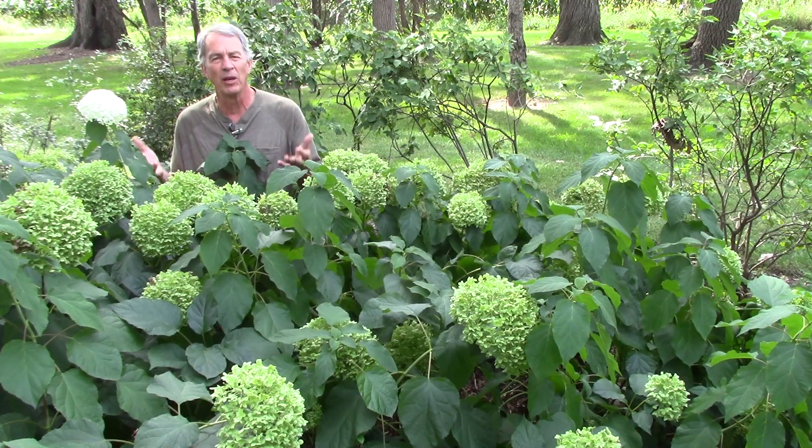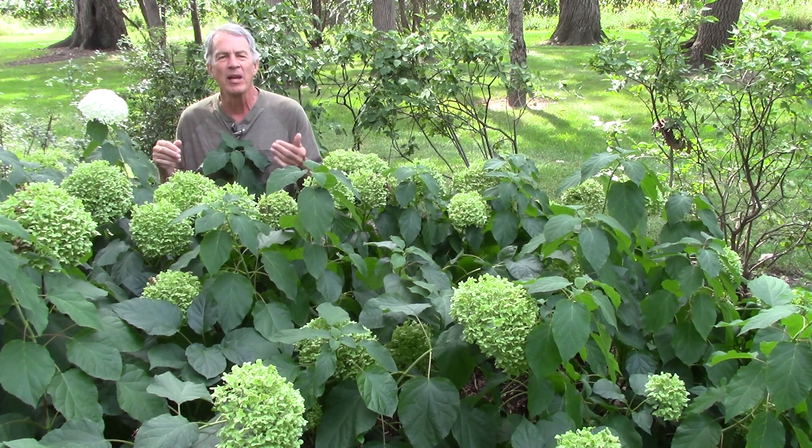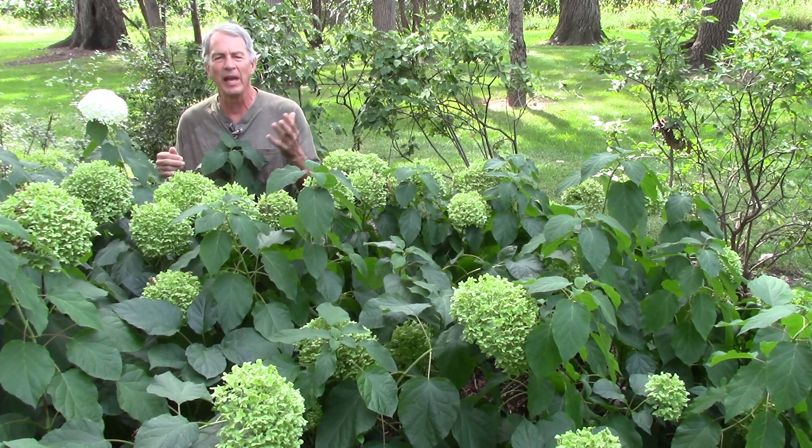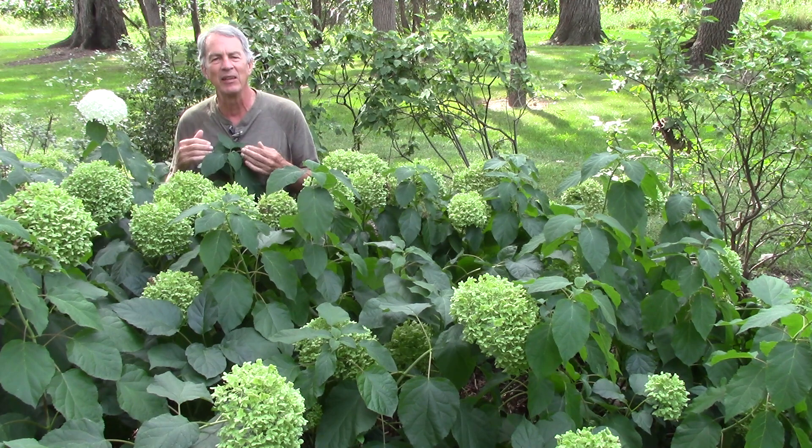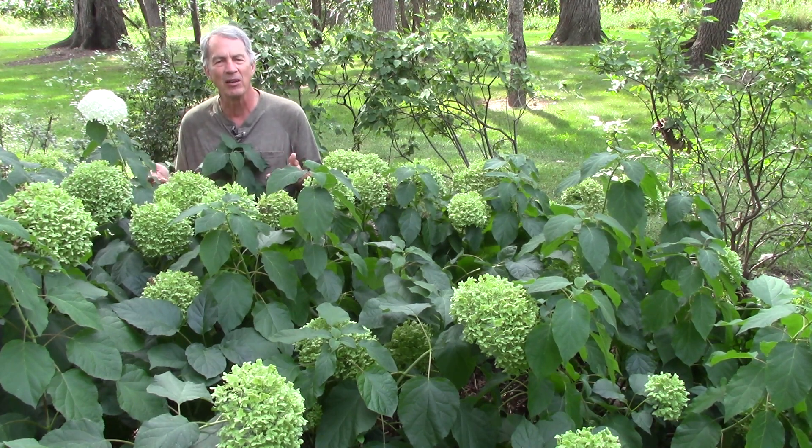Smooth hydrangea (Hydrangea arborescens), also better known by variety names like Annabelle, Grandiflora, and the newer varieties Invincible Spirit and Incrediball, blooms on new wood in mid to late summer. Panicle hydrangea (Hydrangea paniculata) blooms in late summer on new wood.